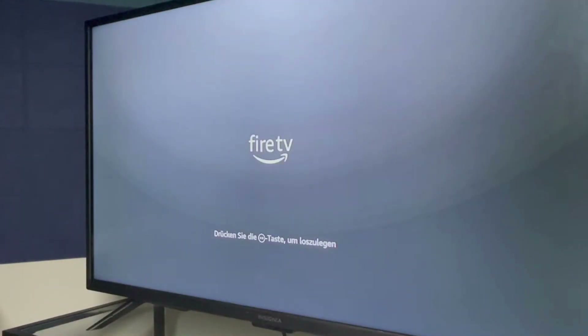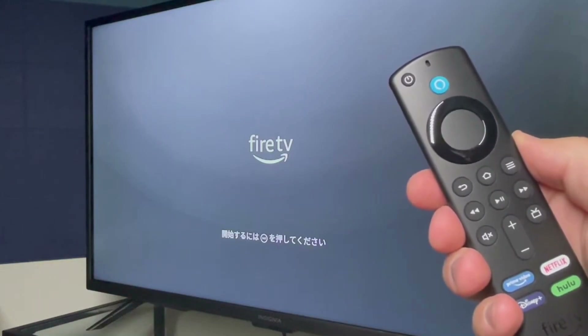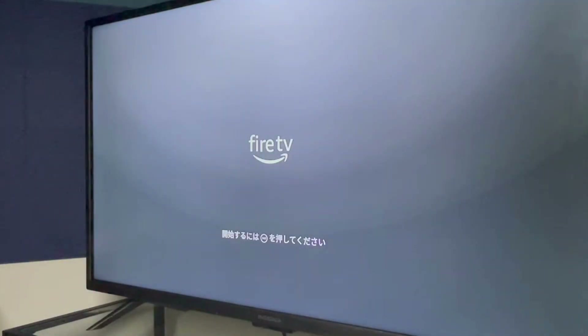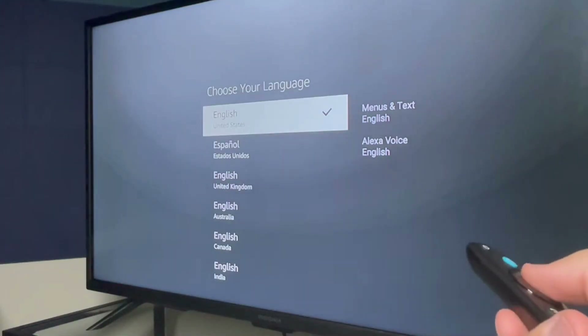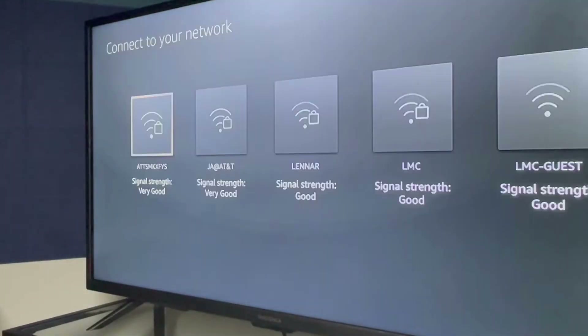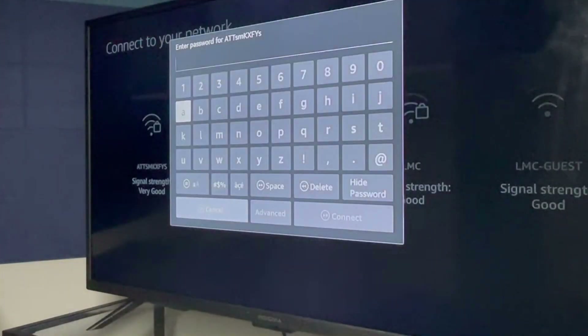You should now see the Fire TV logo on your screen. At this point, you'll want to use the Amazon remote and not the TV remote. First, you'll press the Play/Pause button to select your language. Next, select your Wi-Fi and enter your password using the on-screen keyboard. This password is usually found on the back of your internet router.